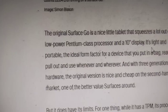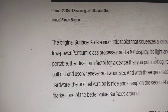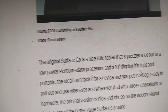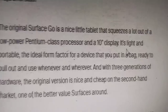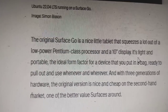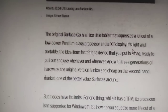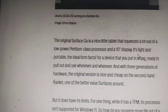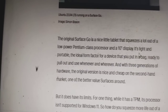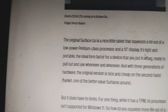The original Surface Go is a nice little tablet that squeezes a lot out of a low-power Pentium Gold processor on a 10-inch display. It's light and portable — the ideal form factor for a device ready to pull out and use whenever. With three generations of hardware, the original version is nice and cheap on the secondhand market.